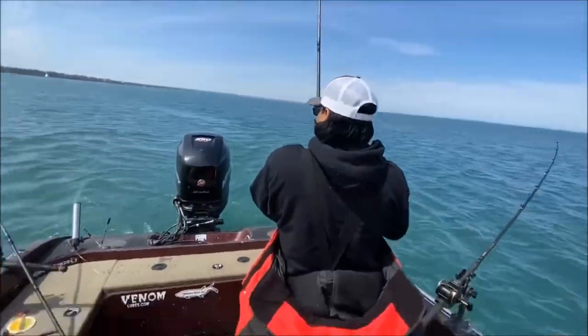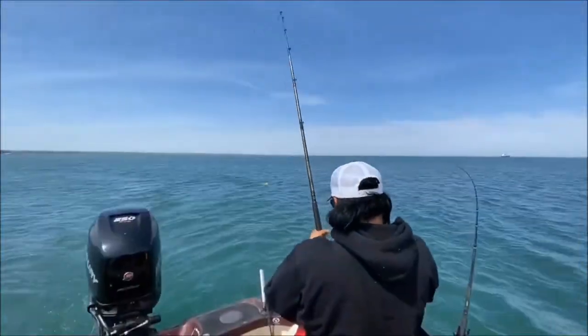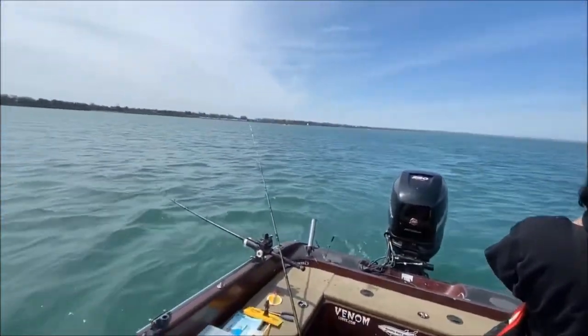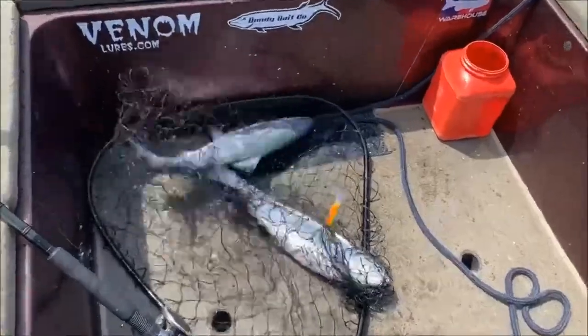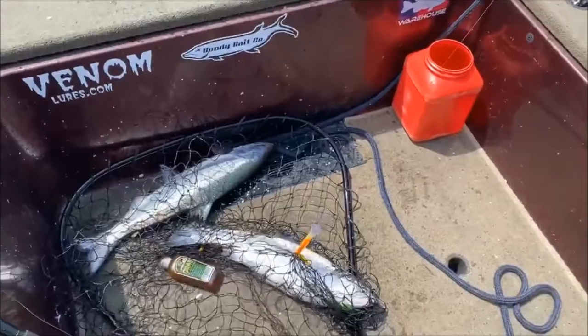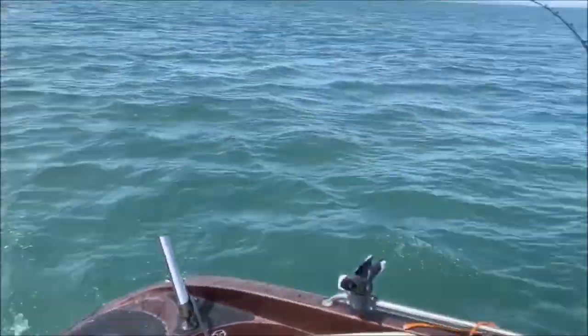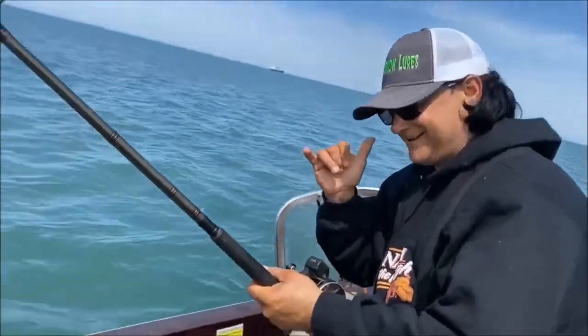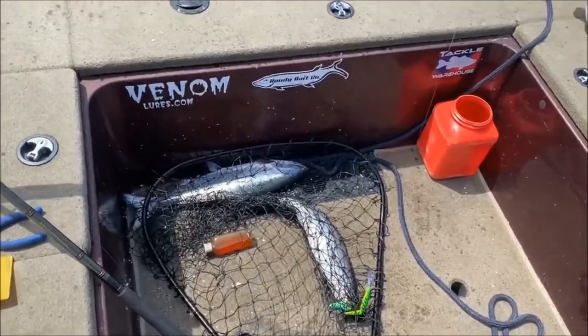Double headers — there we go! We got one in the net, we got to untangle quick, another one coming in, maybe another rod going off. Still got two waiting, stay tuned. Get venom, get bit! Yeah buddy, we're working on a limit right now for both of us.